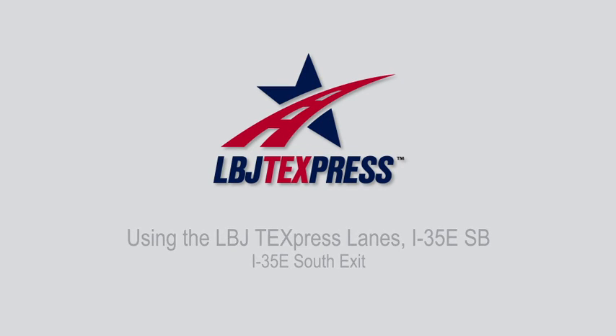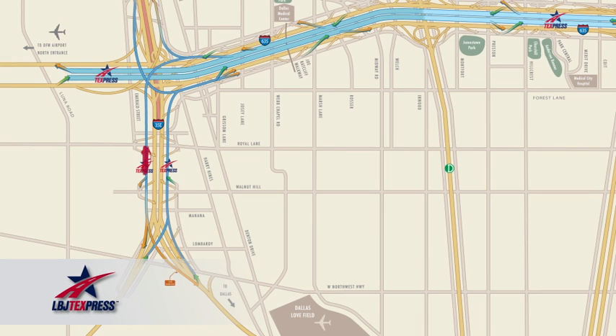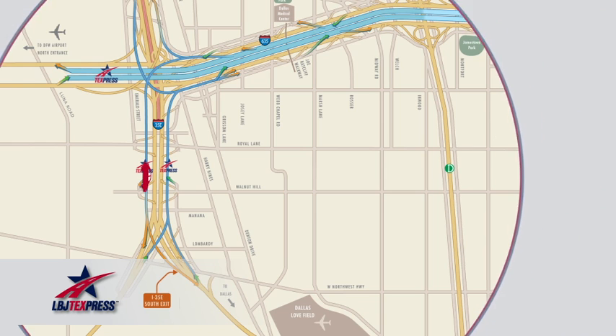Welcome to the LBJ Express Lanes. This video will show you how to merge onto the southbound I-35E General Highway Lanes as the southbound I-35E Express Lanes come to an end.